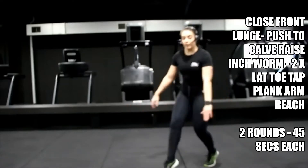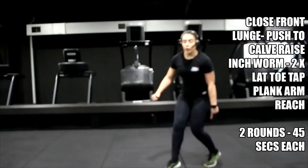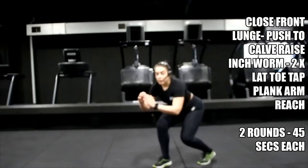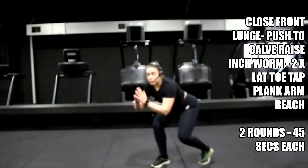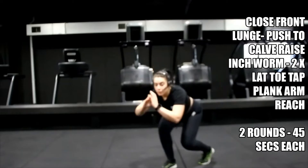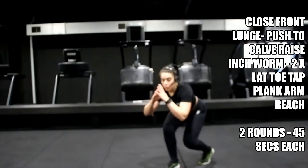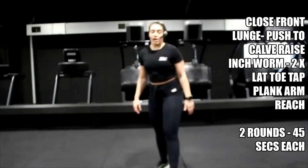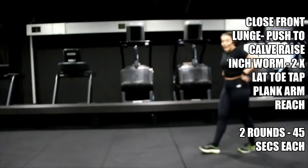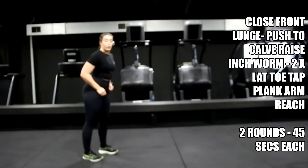Balance! Remember — up onto that toe. You want to be right up onto your toe when you lift that front leg.